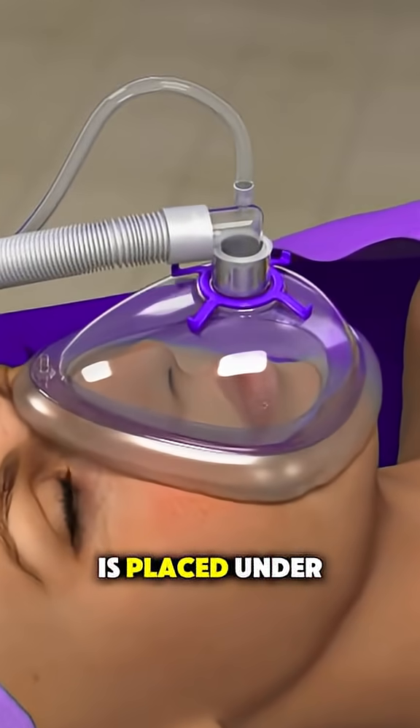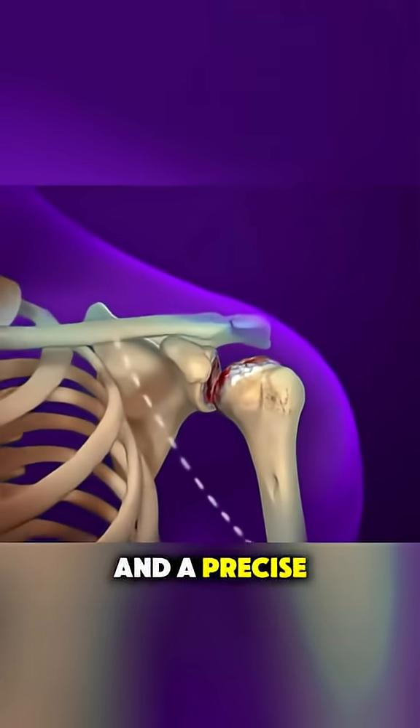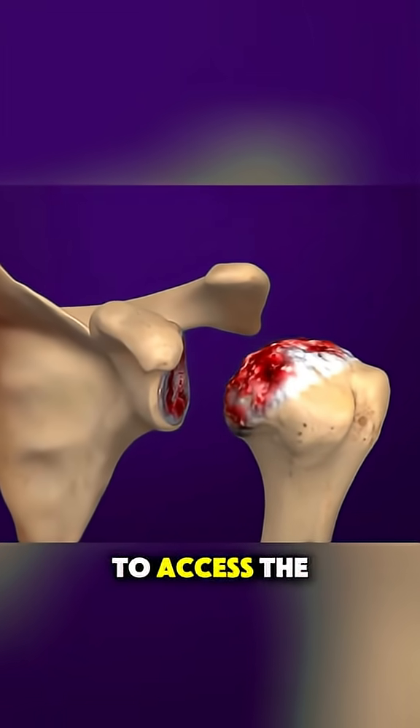First, the patient is placed under anesthesia and a precise incision is made over the shoulder to access the joint.